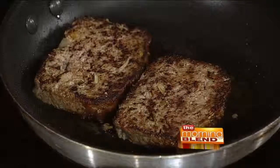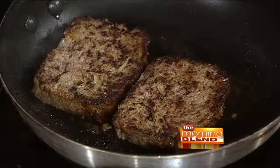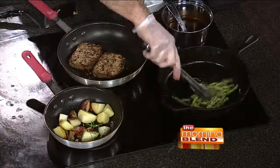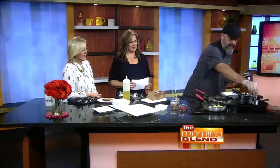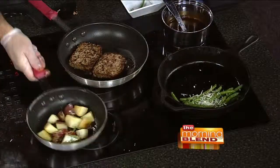Now to these green beans, we're going to get smoky — we're going to add a little bit of Cajun seasoning in here as well. This is going to blacken these beans up and give them a little bit more of a flavor pop. Put a little bit of oil in there to help those get going. You can see they're starting to get a little bit blackened around the sides — that's exactly what we want. Then I'm going to put a little bit of Asiago cheese on top, let that finish up, and then we can start to build our plate.